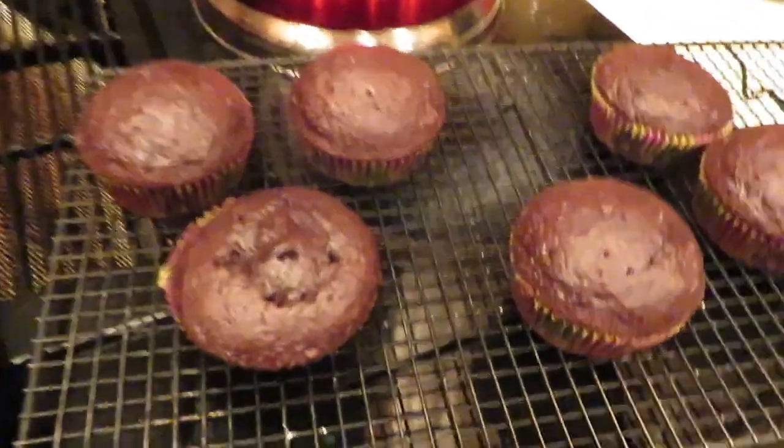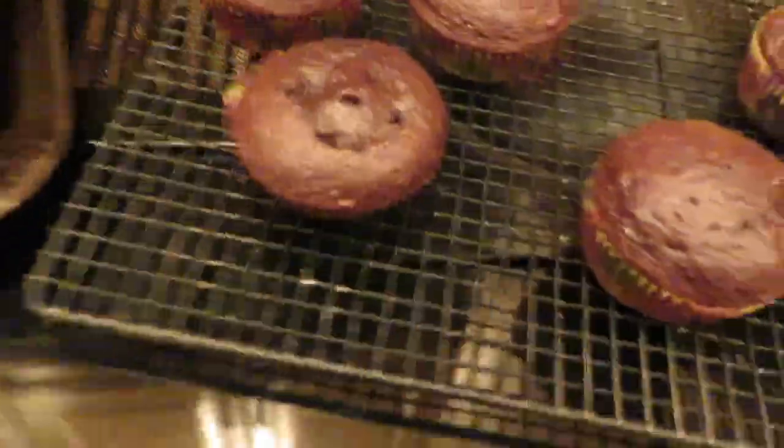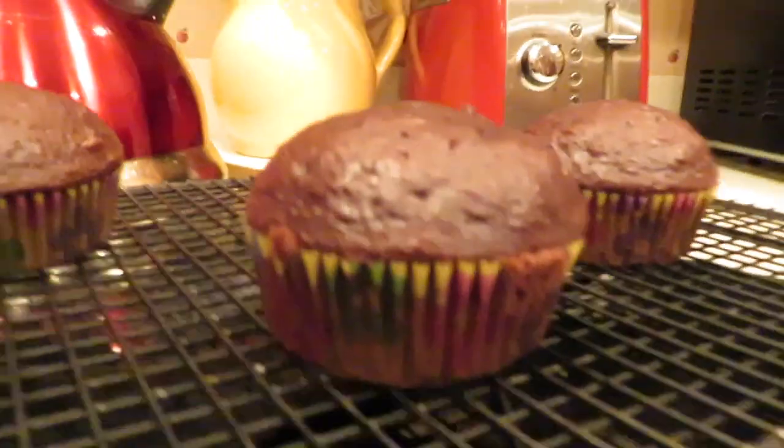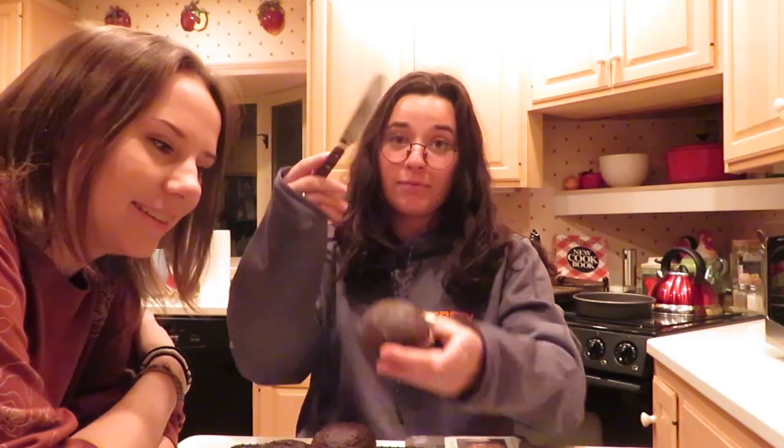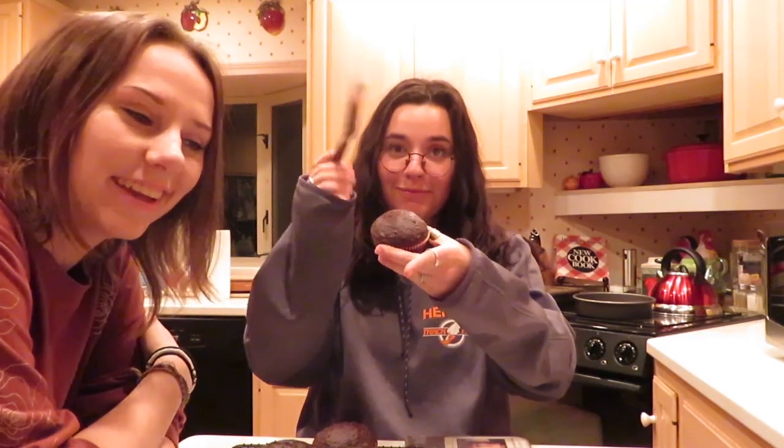So we took out the cupcakes. This one we had to stab a few times, so ignore that. But look at how thick these are! I was saying they look like the toads in Mario that give you the boost, you know? So now we're gonna ice the cake and the cupcakes.